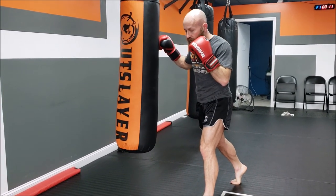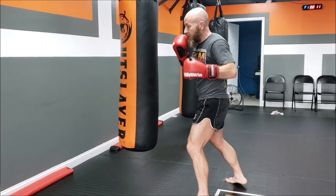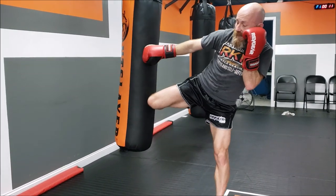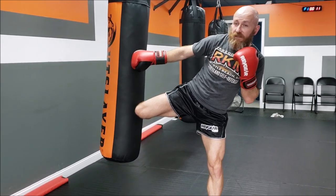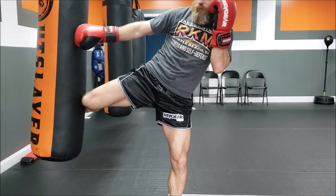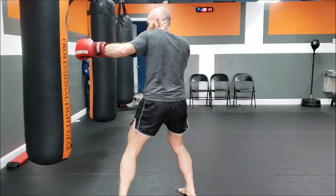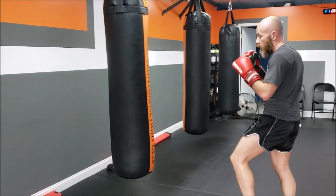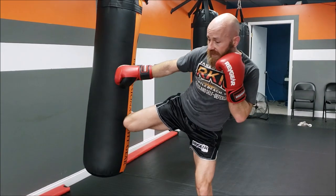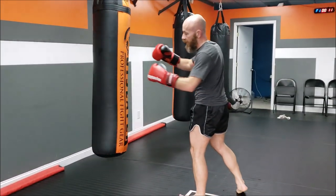After that lead leg round kick, I like to just step into it like I'm pitching a baseball and throw that cross. Now I'm really close — the cross is almost stifled — I throw the hook, then the rear kick. Now from here, coming back, if we use that good step four of our kick, we push back and we can land in a hook. I'm not saying that's gonna happen a lot, but sometimes you throw a kick, he eats more of it, he's still coming forward, and you can check his progress with that hook.